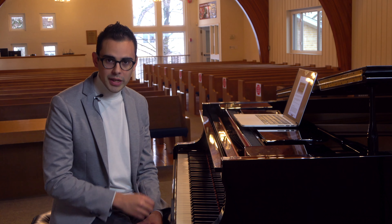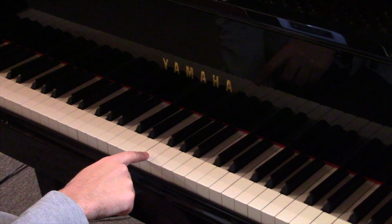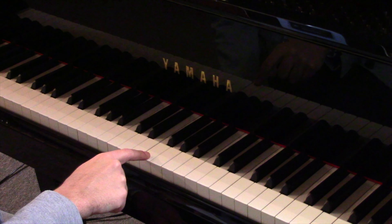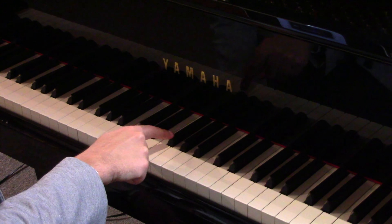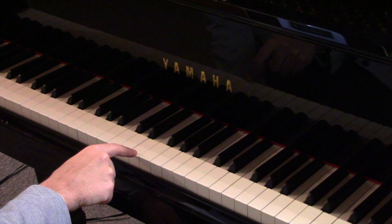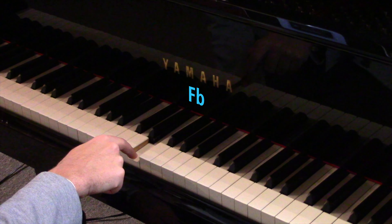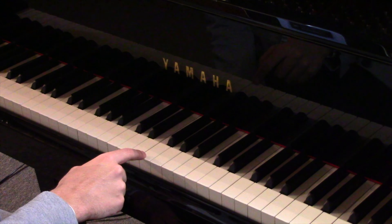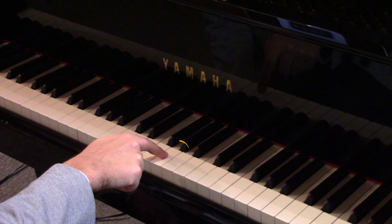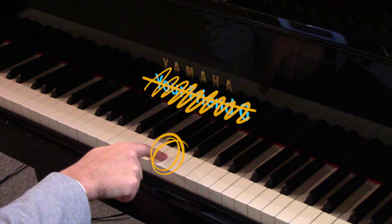Let's look at what these are on the piano. You were taught that this is the note F. You also know that the black note above it is F sharp, and the note below it is F flat. Now with double sharps, we can go F, F sharp, and this note — formerly known as your friend G — has now become F double sharp.